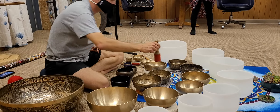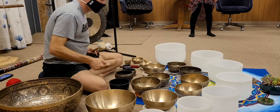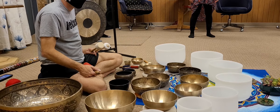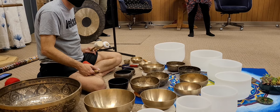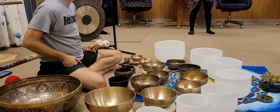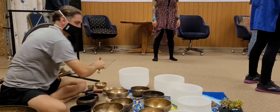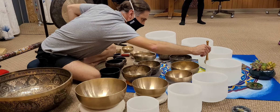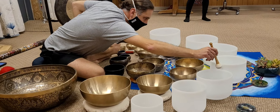Come back to center. Look up to the ceiling as far as you can, without any strain or pain, stretching the front of your neck. Dropping your shoulders. Dropping your hips.